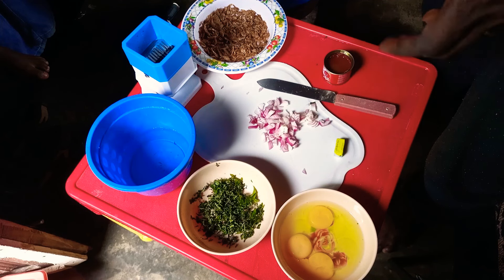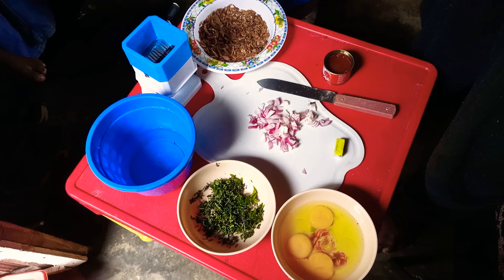Watch this video to the end so you see what I came up with, and let's check our yam and see how our yam is doing. We'll be right back.